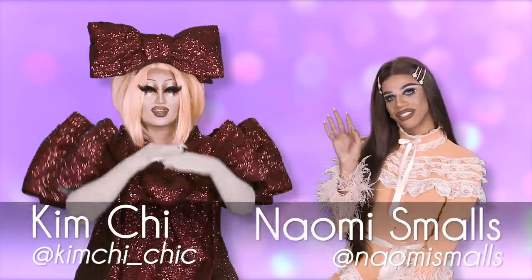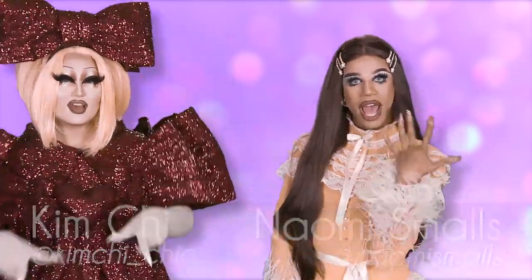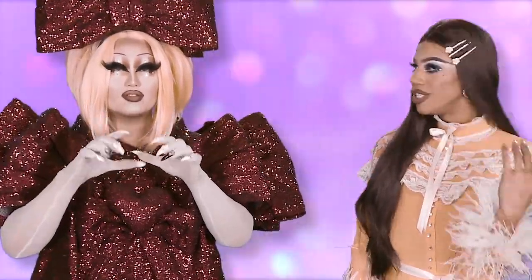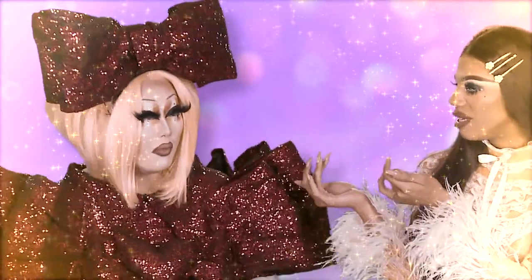Hi everyone, this is Naomi Smalls and Kim Chi, and we are your Makeup Girls M-U-G. What does that spell? Love.